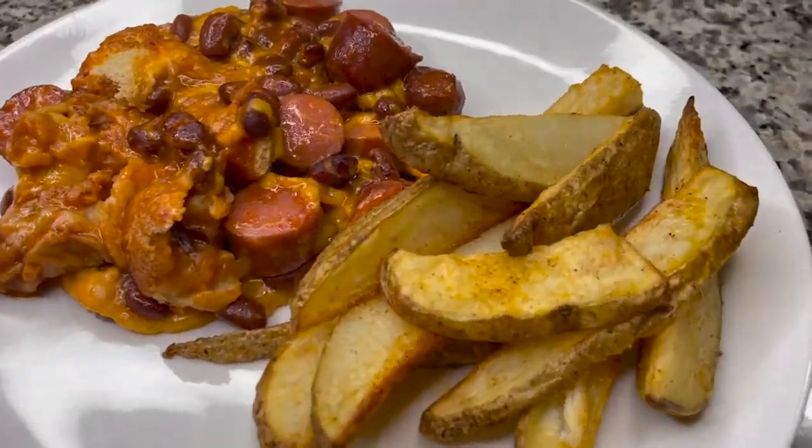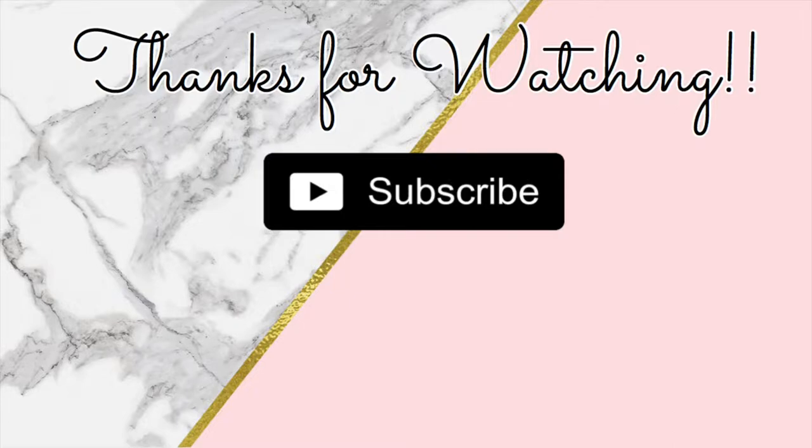That's all for this week! Thanks so much for watching, friends. Don't forget to hit that subscribe button so you don't miss out on any future What's for Dinner videos. I hope you all have an amazing week!